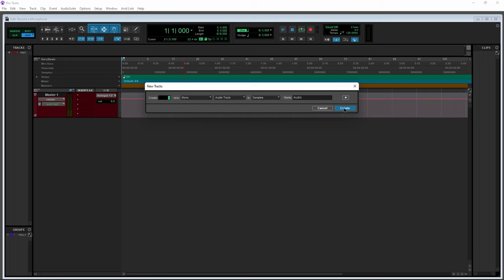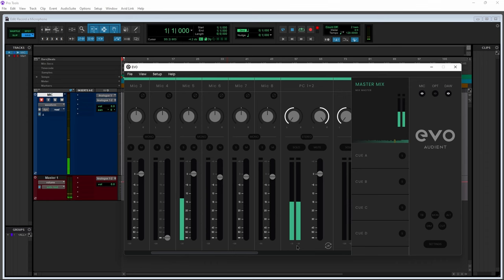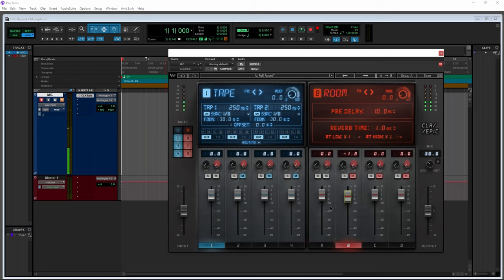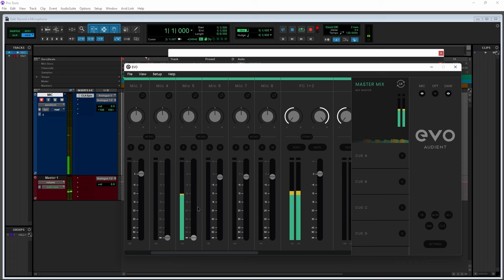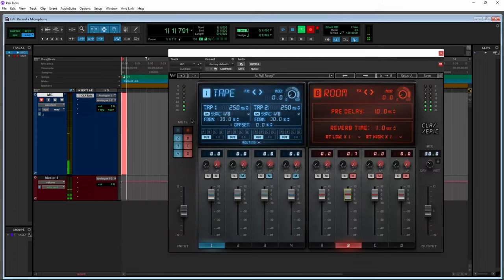In your DAW, create a mono audio track, set the input to 5, mute the input, and record-enable. The reason we mute the input is to avoid a doubling effect in your headphones, since you'll hear yourself with no latency through the EVO mixer. If you wanted to hear a reverb plug-in while singing, you'd unmute the track in your DAW and turn down the input in the mixer — you'd also want to lower your buffer to avoid latency. But since we can add effects later, we'll mute the DAW track and turn up the mixer.